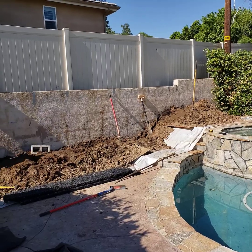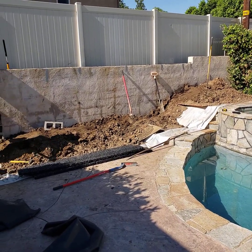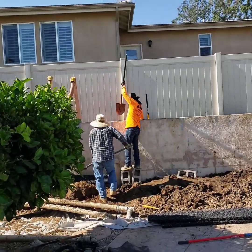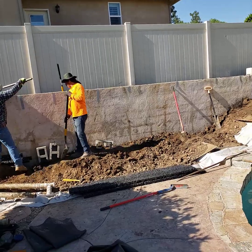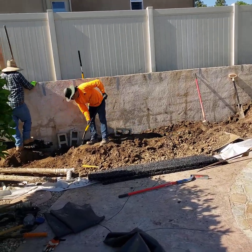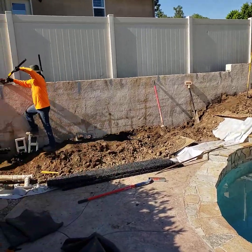This is an example of a retaining wall that has water intrusion from the other side. That house is a newer build and the contractor that built the house was supposed to put drainage behind that wall, but he didn't do it. So there's absolutely no drainage behind that wall, and the result is you have this water intrusion coming through.